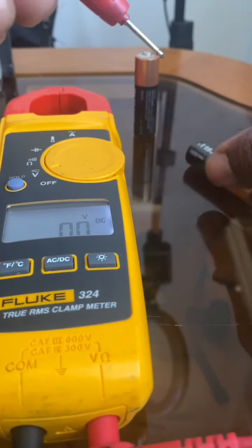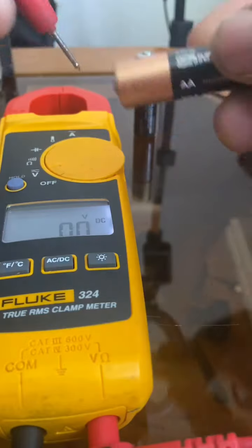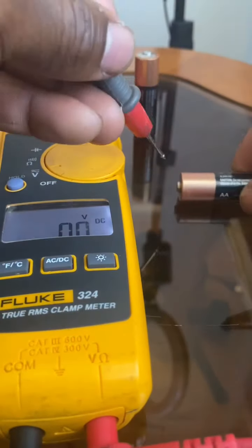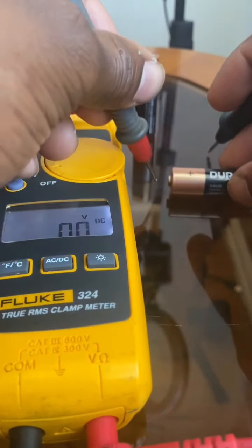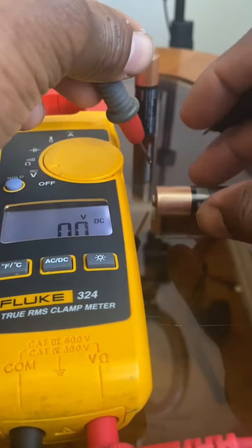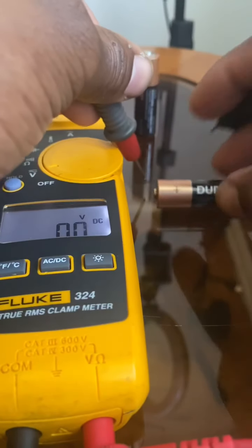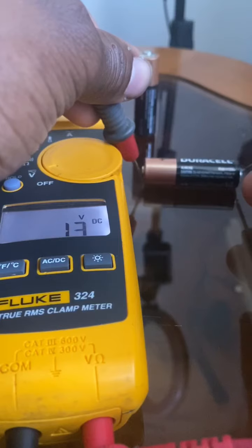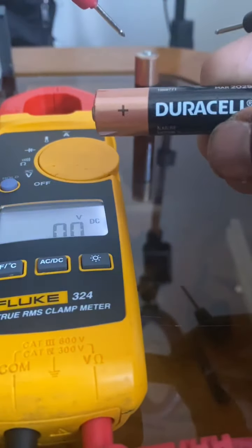Now let's test this Duracell battery — it says 1.5 volts. I'm going to put my positive probe to the plus side, because plus is always your positive side and minus is your negative. It's reading 1.4 volts, which is good — this battery is perfect.